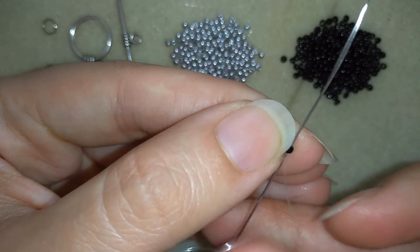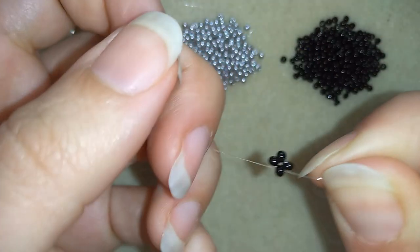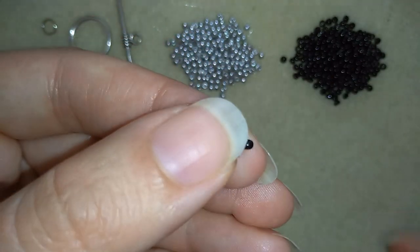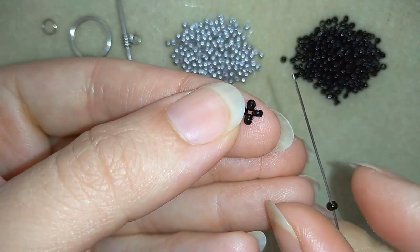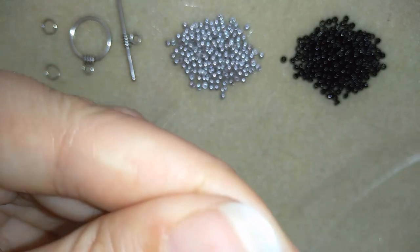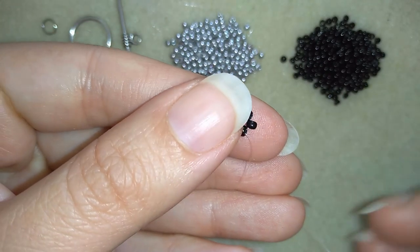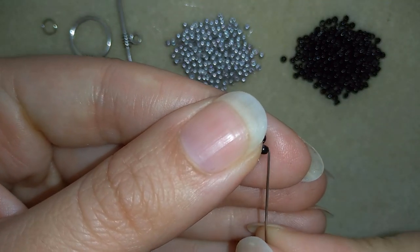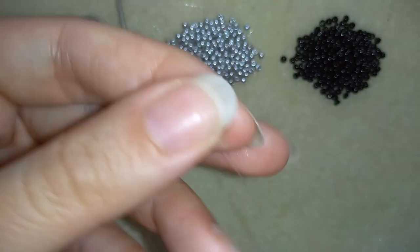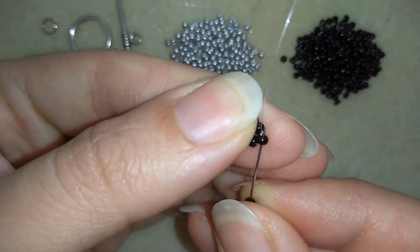I want to go into my next black bead. You see what I have? I have something like a cross — this is right angle weave as a stitch. Now I'm going to take one black bead and go through the following black bead. Then I'm going to take one more black, go through the next one, and then take one more and go through here.